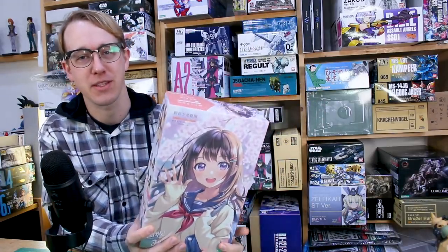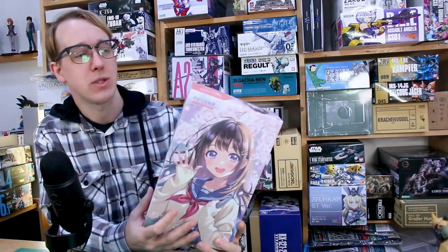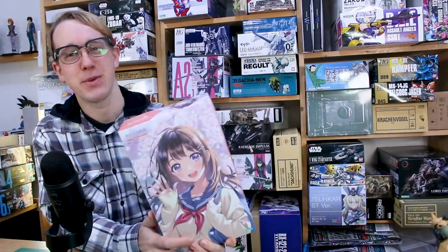Without the weapons, without the armor — they're just building actual regular schoolgirl figures. It's a model kit, and what I've heard about this line is that the construction was supposed to be a little bit more simple as well, so fewer parts. It's gonna go together to make a pretty cool little kit. I realize it's not gonna be for everyone, but I think it's pretty cool.